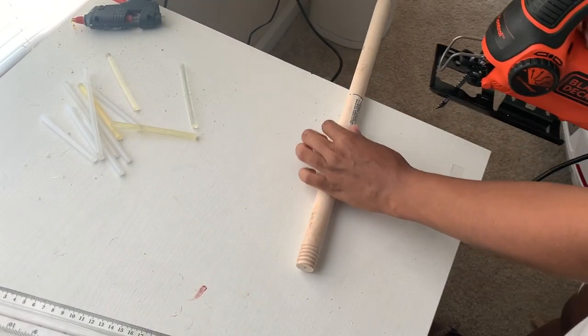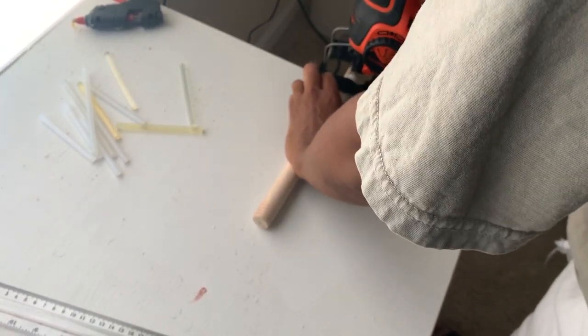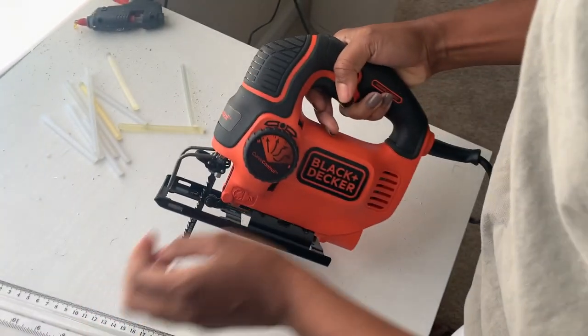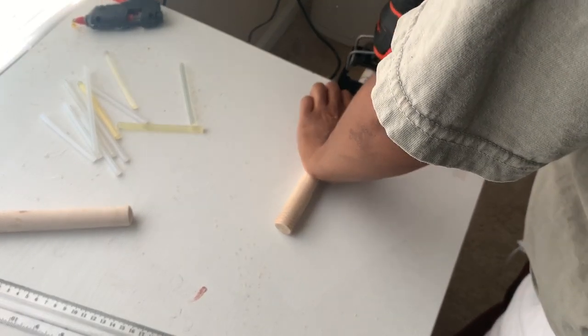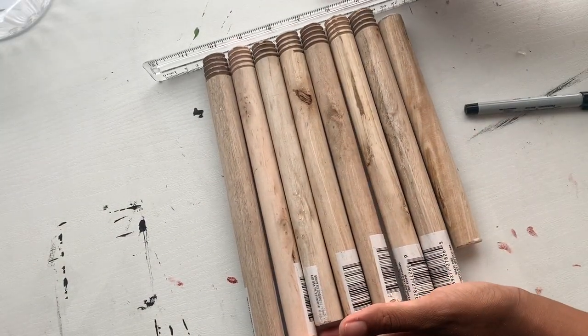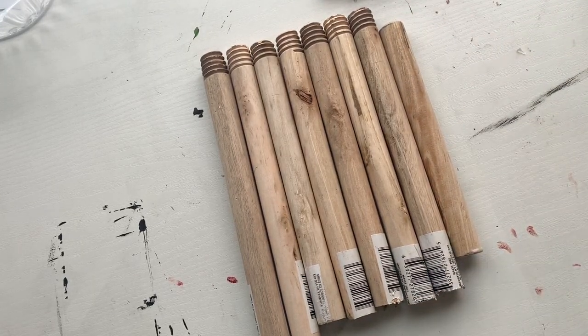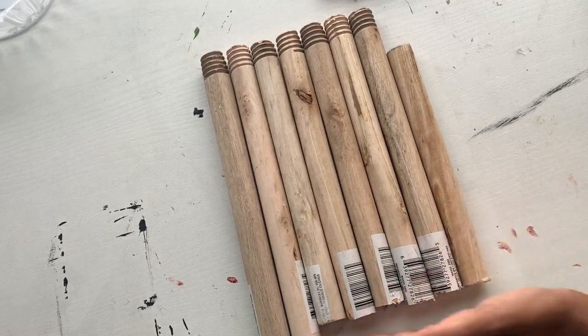What I'm doing here is I'm just going to cut the lines that I drew on the plungers. You're also going to do the other side in order to make two sticks with one plunger. Here's the other end of the plunger — we're going to take one of our previous cuts, measure it out, and cut the other part of the plunger stick.